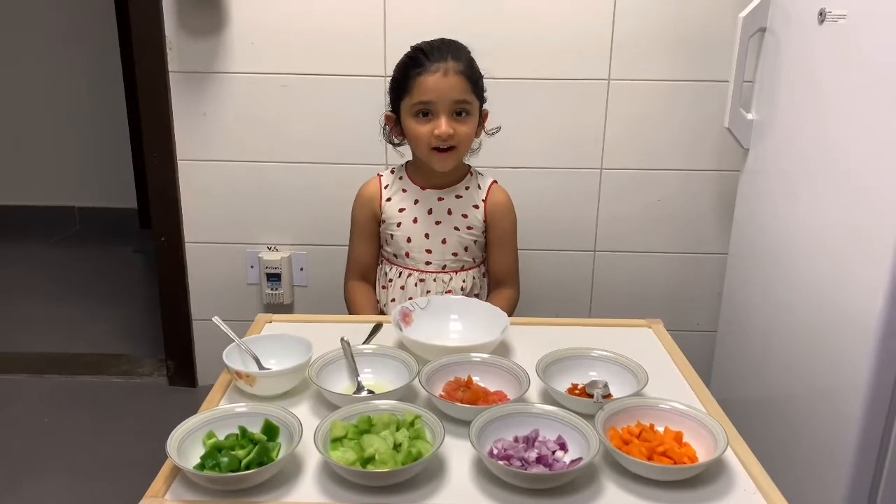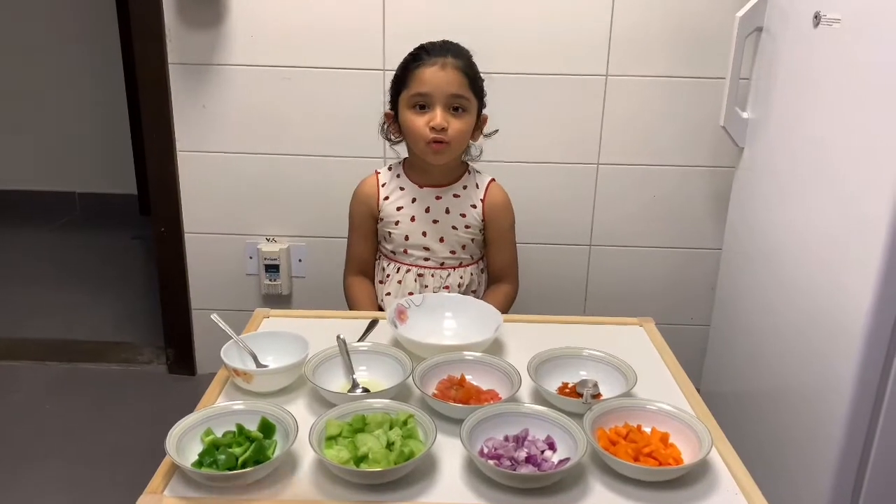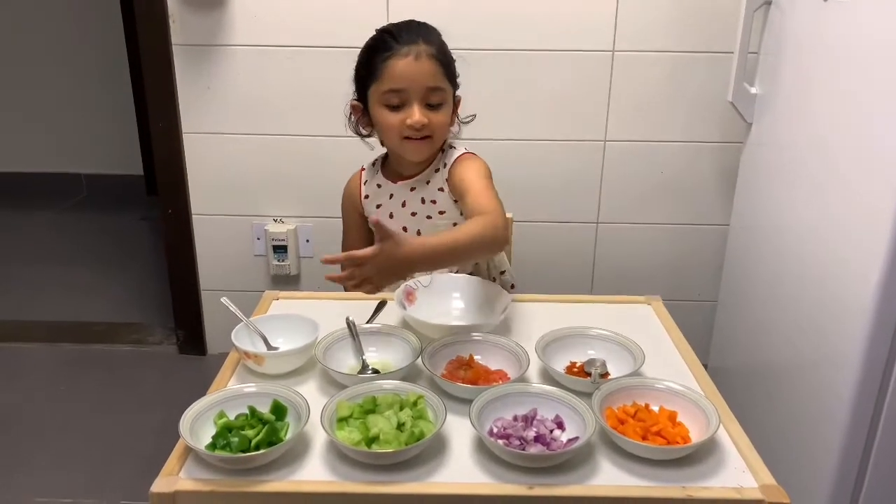Hello Friends! My name is Arvada. Today we are going to make a healthy salad with olive ingredients.